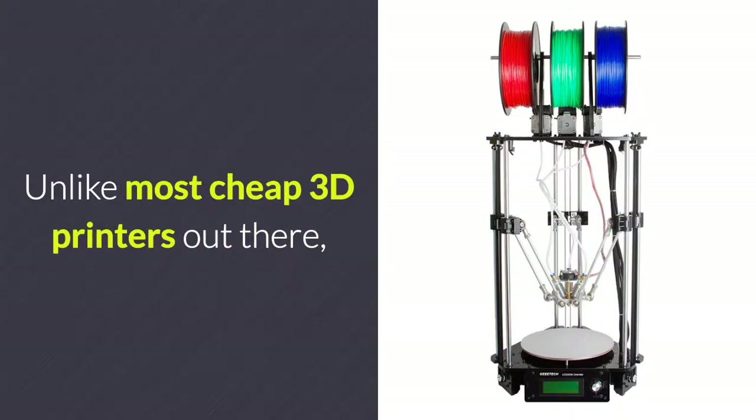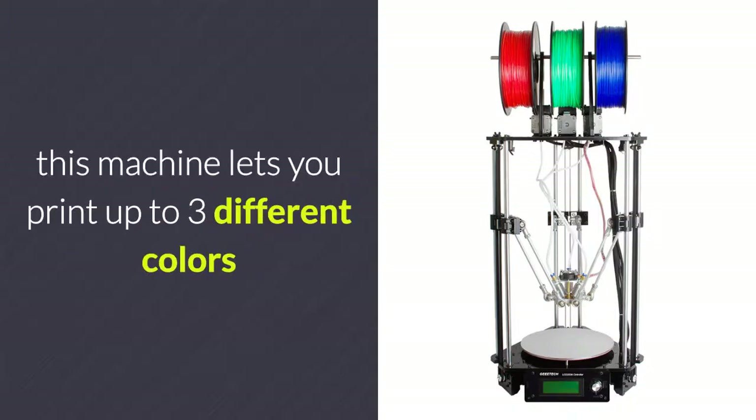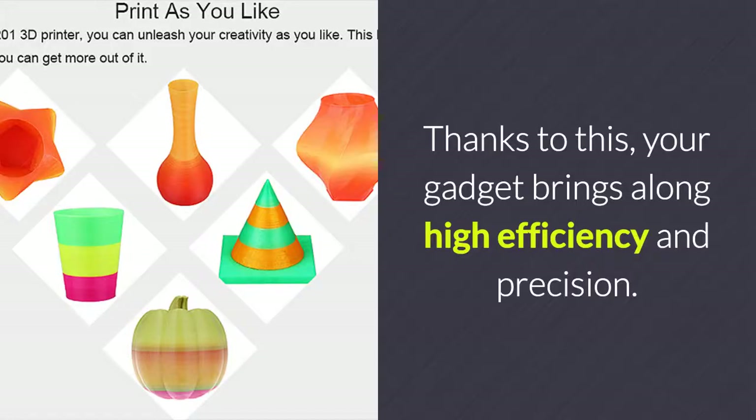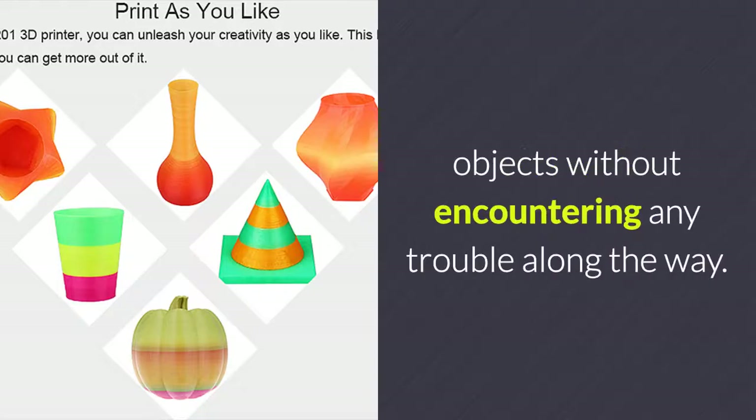Unlike most cheap 3D printers out there, this machine lets you print up to 3 different colors and filaments through just one 0.4mm nozzle. Thanks to this, your gadget brings along high efficiency and precision. You will be able to craft beautiful multi-color objects without encountering any trouble along the way.